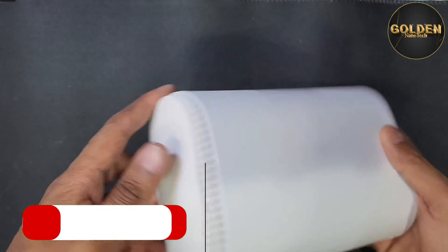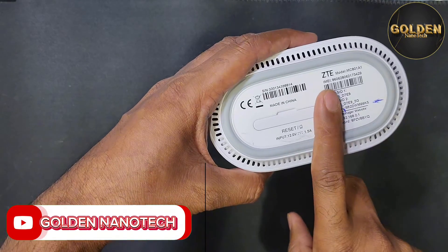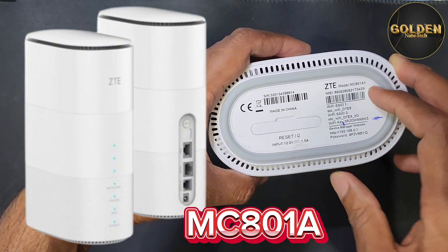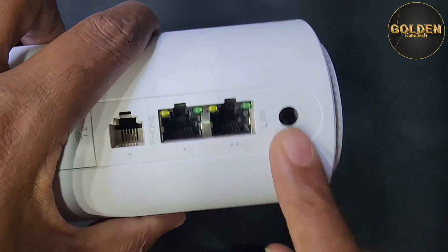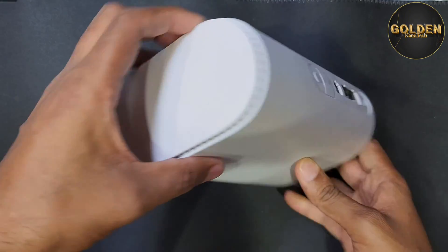Hello guys, welcome back to my channel Golden Nanotech. Today I have an HTC 5G router, ZTE model number MC801A1, and the problem is the power port is broken. You can see there is no charging port, so now I will open it and change the charging socket.